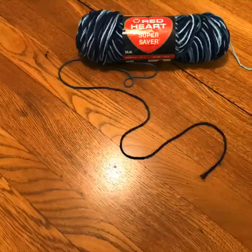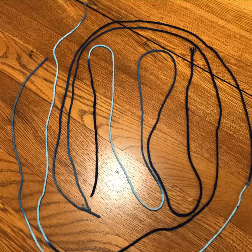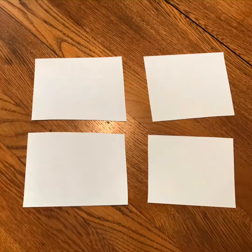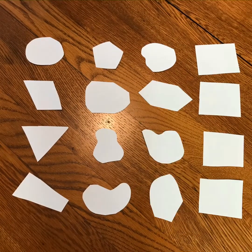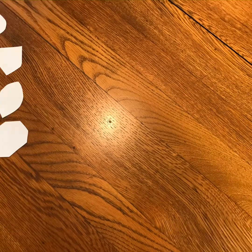Now it's time to get started. Take your yarn or string and cut five to eight pieces long enough to fit in your doorway. The more pieces you have, the more full your curtain will be. Next, prepare your paper by cutting it into smaller shapes. They can be squares, triangles, circles, blobs, or anything. You're going to want a decent number of these, but do however many you want to do.